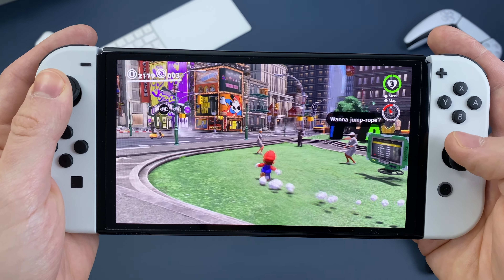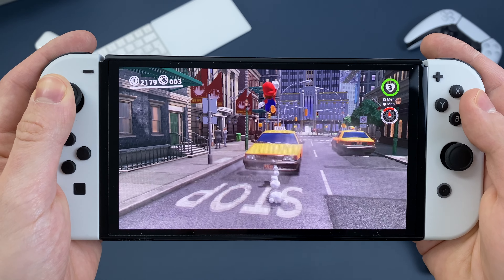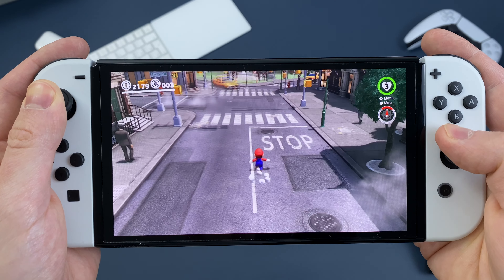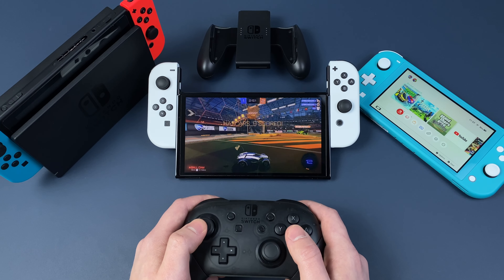Hello friends! My name is Max Dendy and this is a review and my experience with Nintendo Switch OLED. I will tell you if it's worth it to upgrade from the original Switch or buy it as a first console in 2022. First of all, I want to say that this Nintendo console is finally a great balance between portability and stationary gaming.